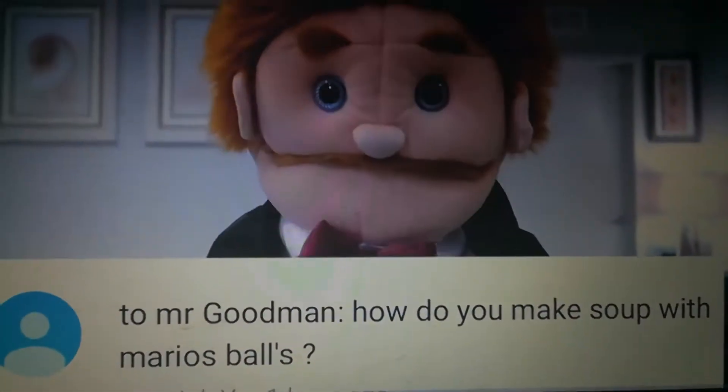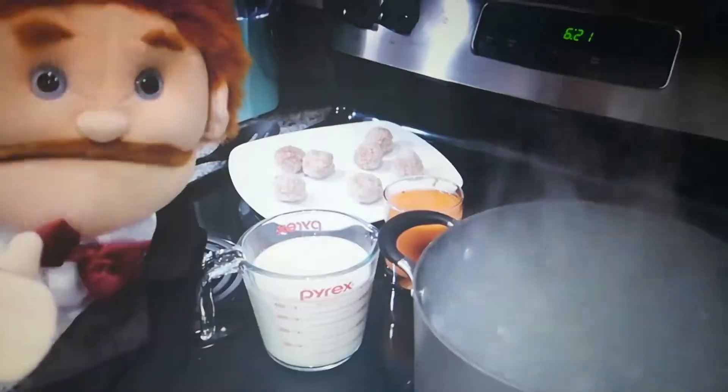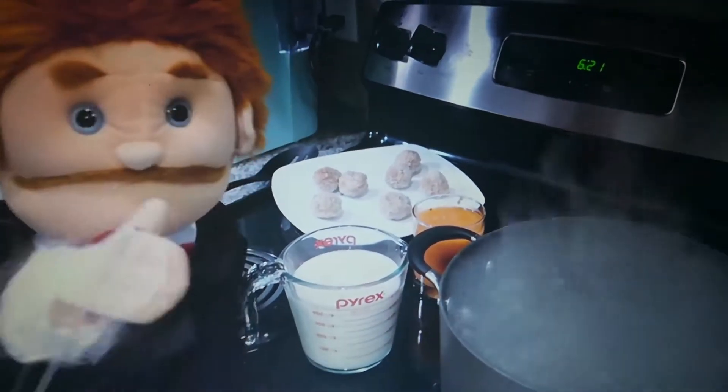Make soup with Mario's balls. Oh, I'm glad that you asked. Let me show you my secret recipe. I'm going to show you how to make my world-famous ball soup.